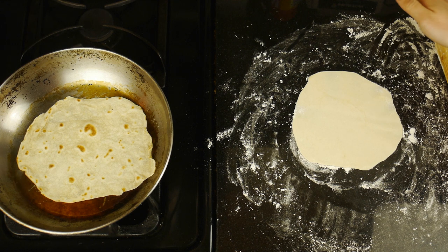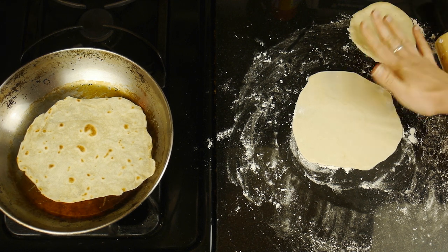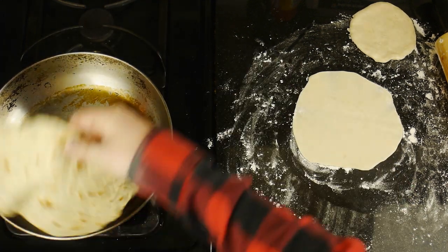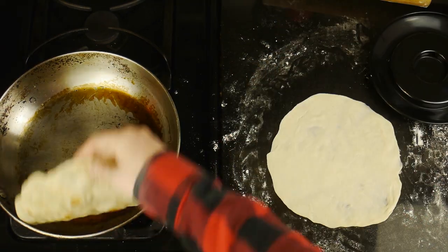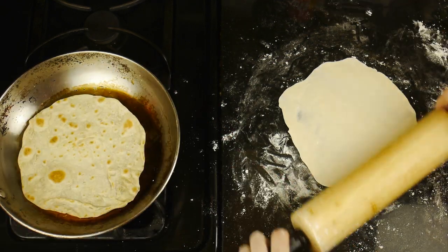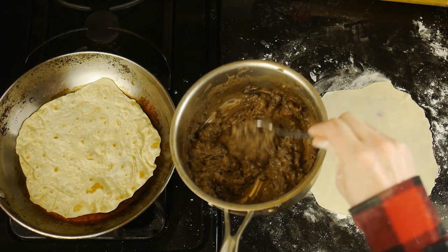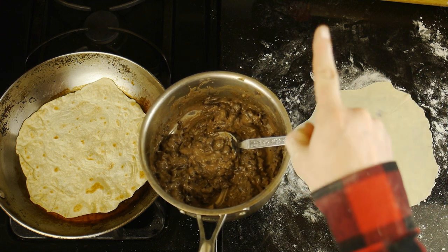Meanwhile, Bailey used the tortilla press to slightly flatten each dough ball, which gave me a head start on rolling out the tortillas. Once our tortillas have a nice slight char on them and are cooked all the way through, we'll put them in a tortilla warmer and repeat this process with the other tortillas until all of the tortillas are perfectly cooked. In the meantime, I was also simultaneously making mashed black beans, which I did in a similar fashion to the red beans and rice in our Popeyes chicken video.